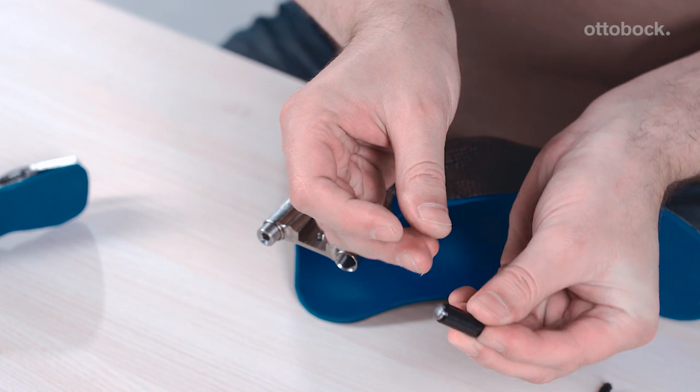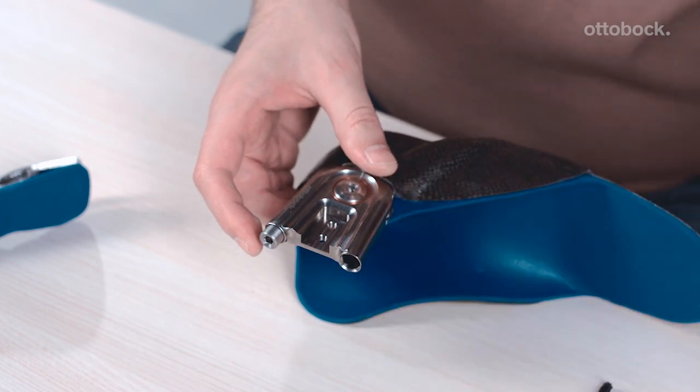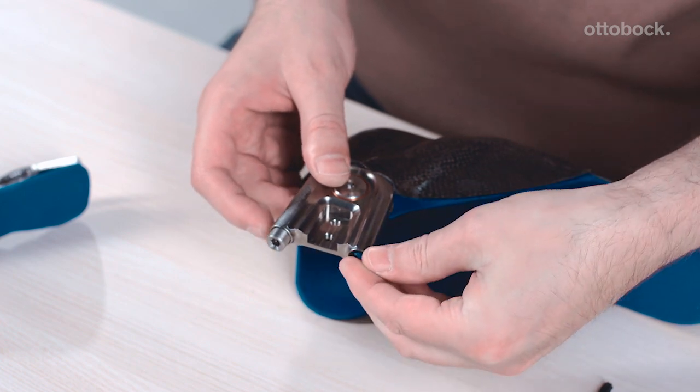Ensure that the tapered side of the stop is resting on the foot stirrup when installing the stop pin. Slide the stop pin into the stop sleeve and insert them into the basic piece together. Then install the blue stop bumper and screw in the set screw.